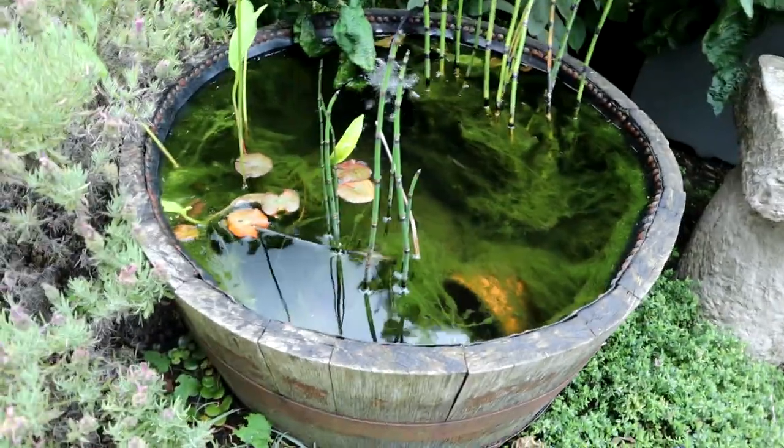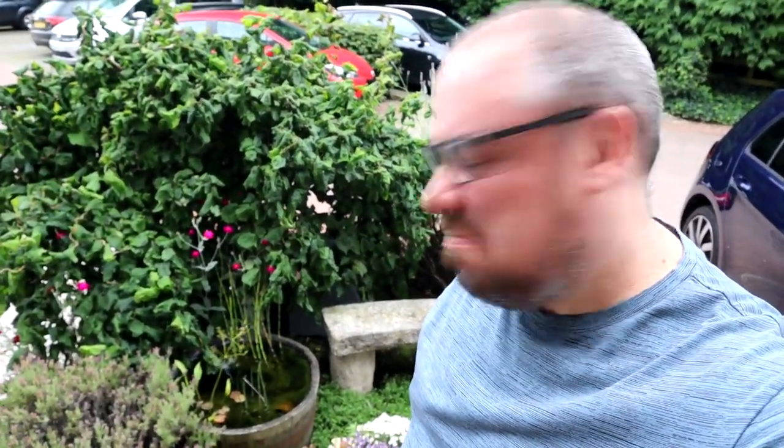It's not worked yet. Three days later, let's go and have a look and see what it looks like. I'm expecting crystal clear water. Not quite — if anything, it's more algae. But we'll keep trying. The fish are still alive, so that's a good sign.